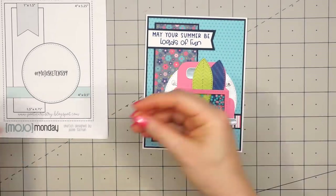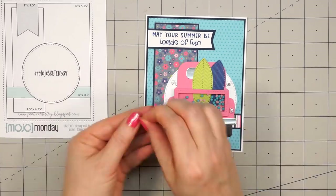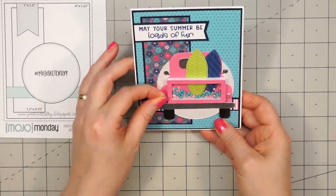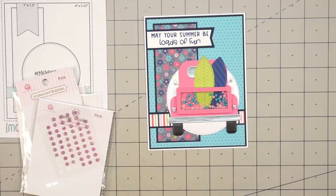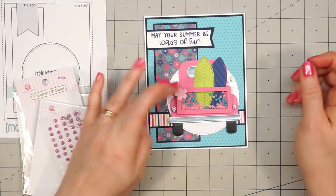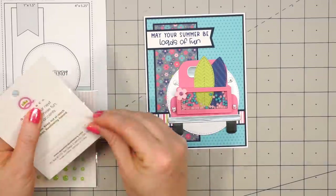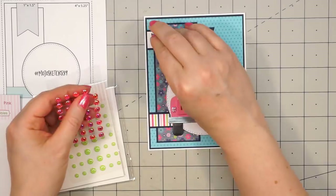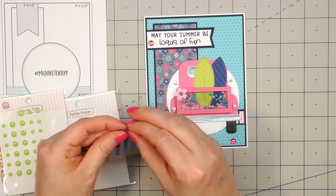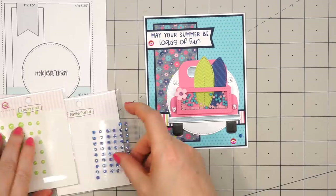I remove the other side of the backing, attach the acetate, and then glued on the little frame. If you've never used any of Queen & Company's shaker kits before, they are so easy to use since everything is pre-cut and ready to go. For the sentiment, I've already gone ahead and stamped this out — "May Your Summer Be Loads of Fun." I just stamped it on some white cardstock and I'm layering it in the same dark blue cardstock, with a fishtail cut on the right-hand side. For the brake lights I used some of Queen & Company's rainbow glitter foam in the pink color — that adds a lovely little sparkle.